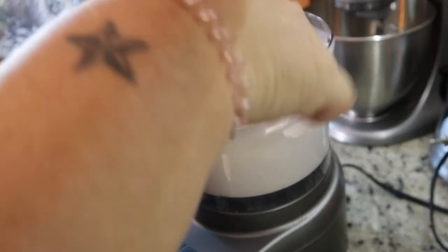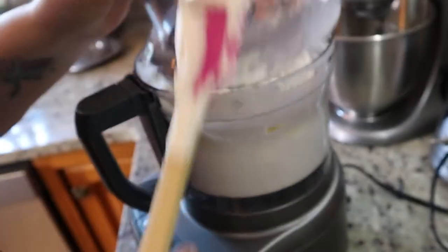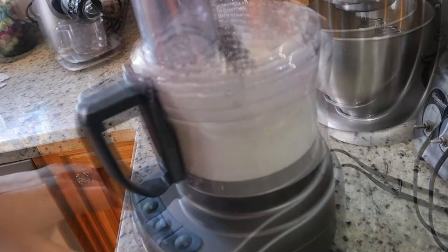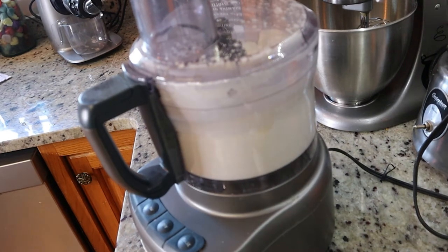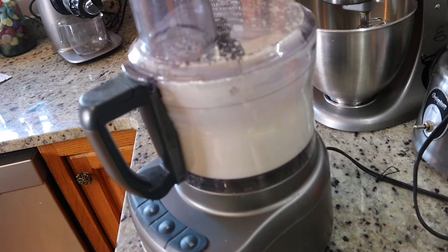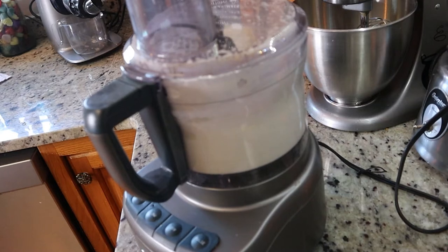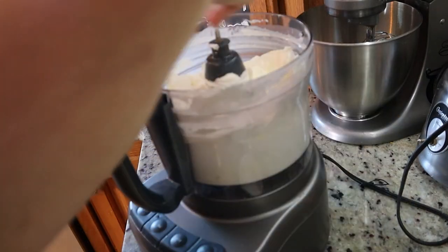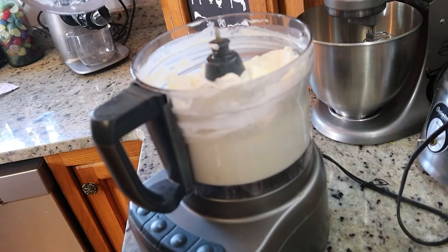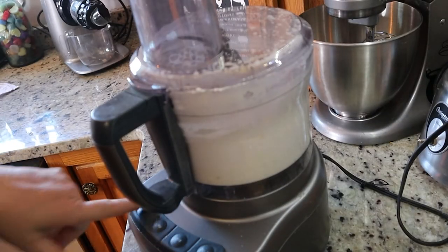Look at it again — it's getting even more and more thick, just like that. So it's still not there yet. Now I want to sprinkle in my salt. I'm just doing a couple of teaspoons, measuring it with my fingers, and back to high again.